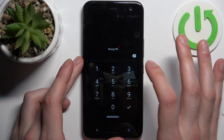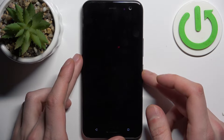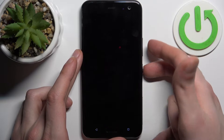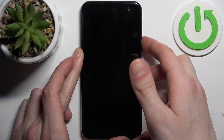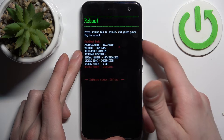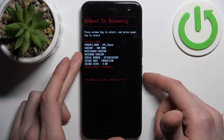Firstly, you should turn your device off by holding down the power key. After it turns off completely, hold down the combination of power key plus volume up at the same time, but wait until both keys go dark. Now we can hold it. In the following menu, use volume keys to navigate and the power key to select. Select the option 'Reboot to Recovery'.